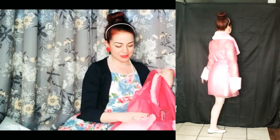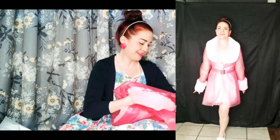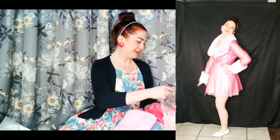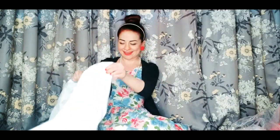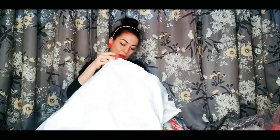So cute, I can't wait to try these on. That is so cute, I love it. I'm getting up again. Another Dolls Kill item — let's see.